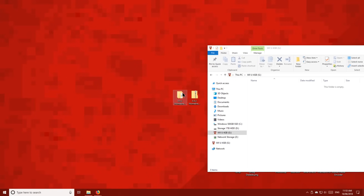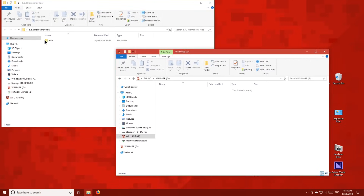Copy this Wii U folder to the root of the Wii U SD card.